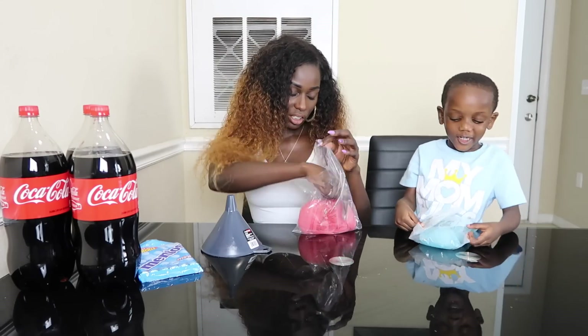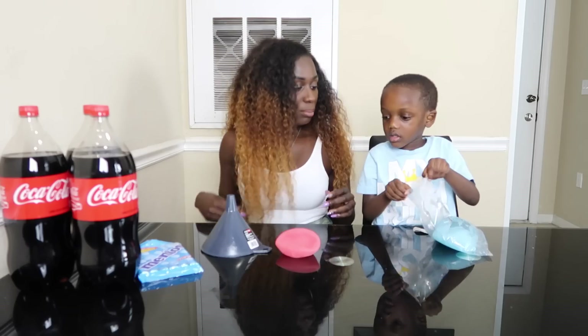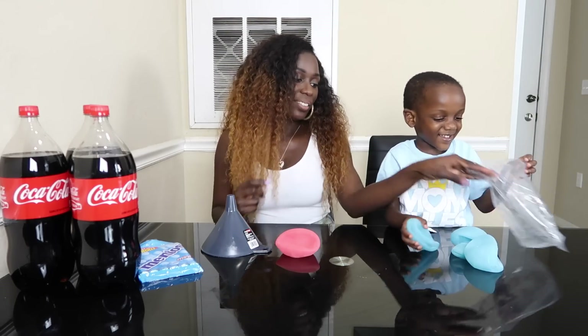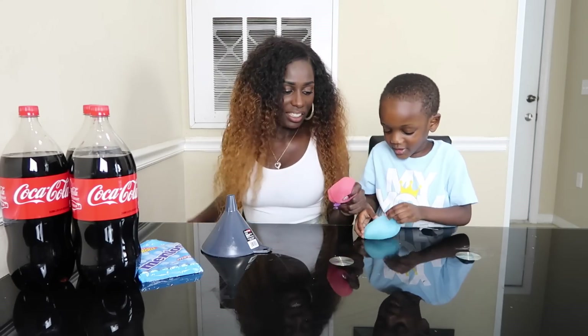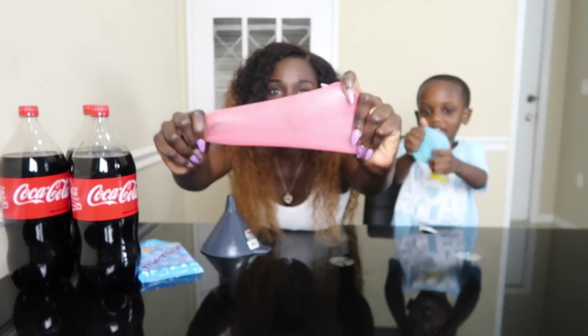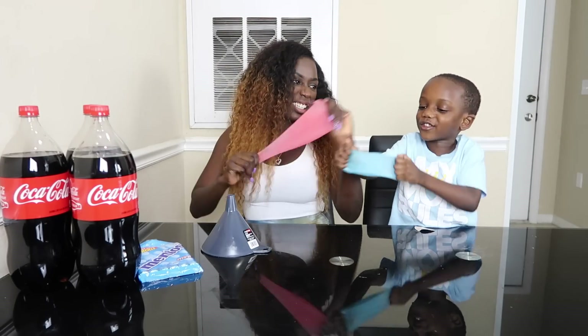Dad, you said you like pink! Well, it's supposed to be red, but it's pink! Get a blue one! They feel so weird! They do! They feel stretchy! Stretch your side! They feel like a big stretchy ball! Like slime too! Yeah, it does feel like slime!